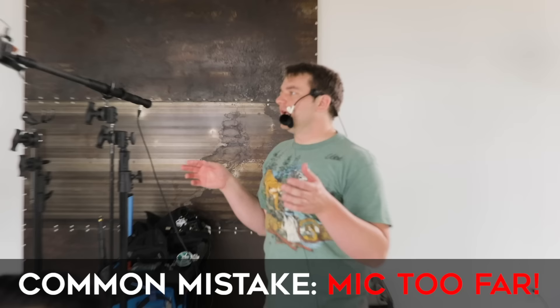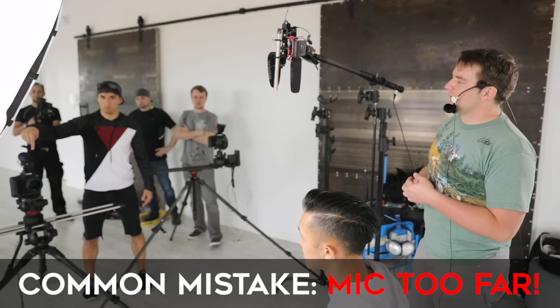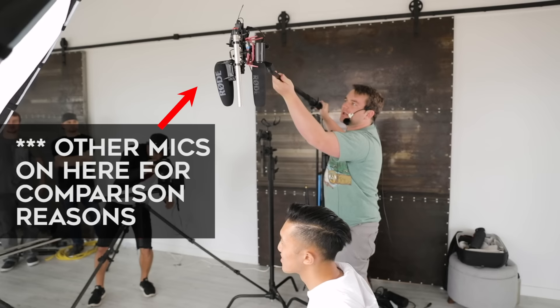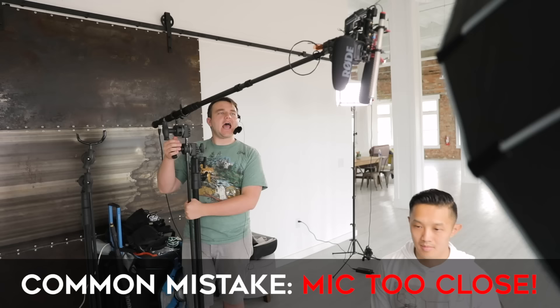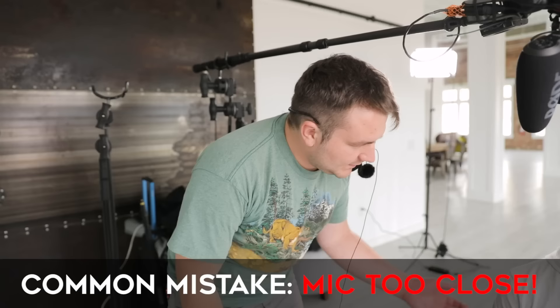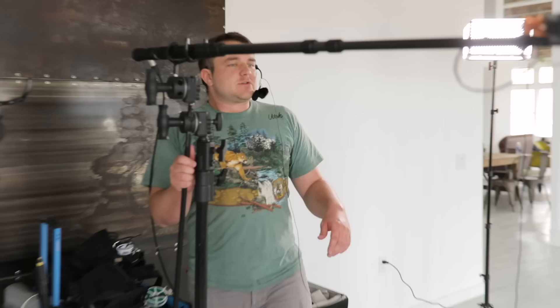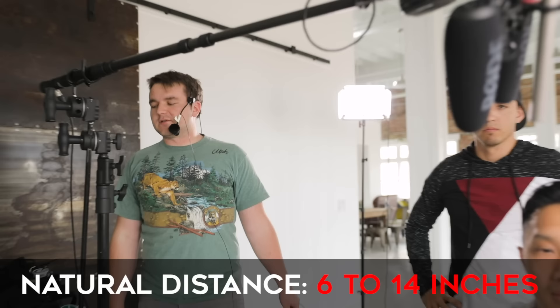One common mistake people make is recording way too far away. For example, people record their audio on a video mic sitting on top of the camera and wonder why it sounds like they're 200 feet away — because they are. We want to get this mic really close to the person's face. The second common mistake is thinking you need to be as physically close as possible, which is not true. Microphones are like human ears — think about it critically. If you were having a conversation with someone, where would you be? The 6 to 14 inch area is the most natural.